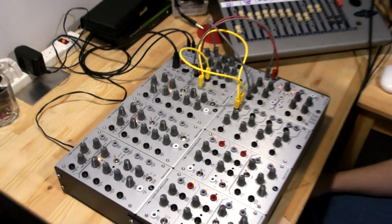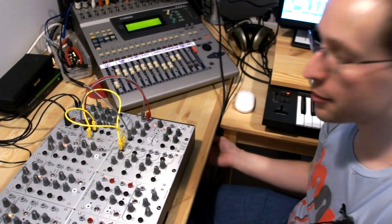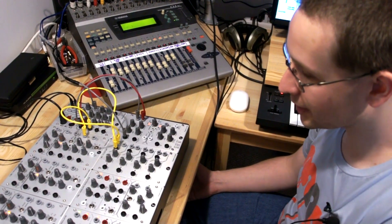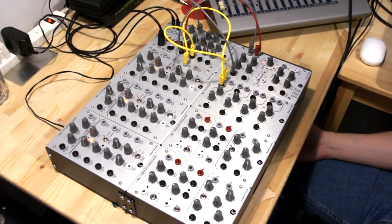This has been a quick overview of some of the functions of the first five modules, K1 through K5, on the Kilpatrick format modular synth. We've got more modules and more types of system configurations coming soon. Thanks a lot.